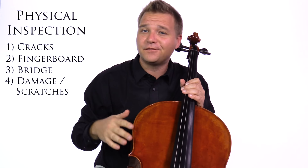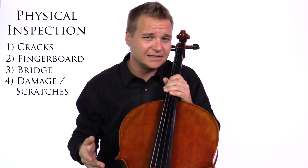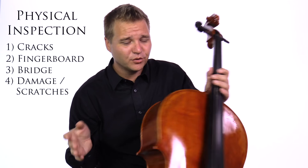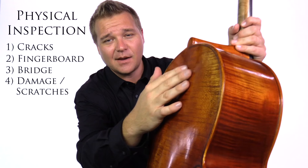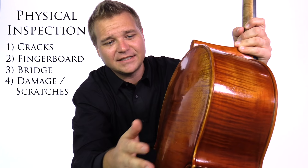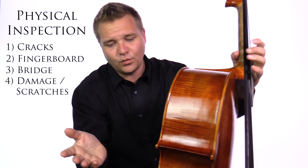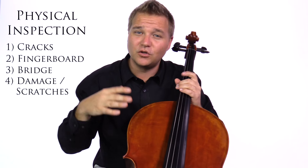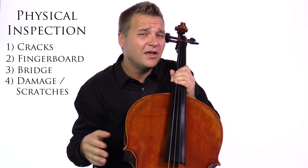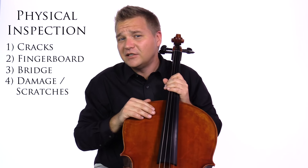You want to check the instrument for other damage or scratches, although it's important to differentiate between accidental damage and purposeful antiquing. A lot of modern instruments, like you can see here, will have dents, scratches, or changes in varnish wear to make them look older. It might not necessarily be something you have to get touched up — just be aware that your instrument might come with some character.